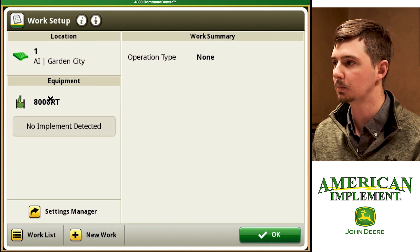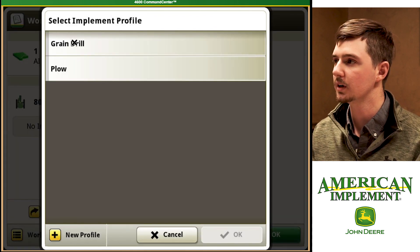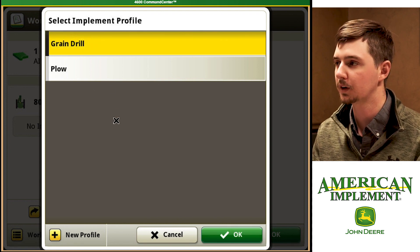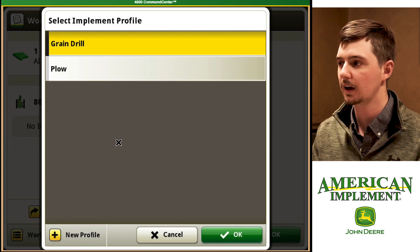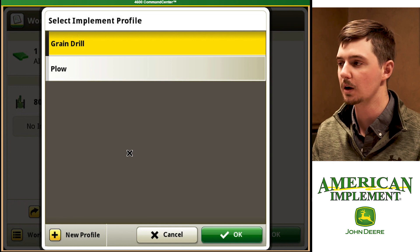Next we want to set up our equipment. Our tractors are already loaded but we need to add an implement. Today we're going to be working with a grain drill. If you've got your implement profiles already loaded they're going to show up here. If you need to add an implement you just go to new profile and walk through the steps and it will add a new implement for you.